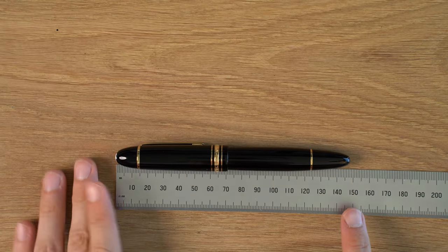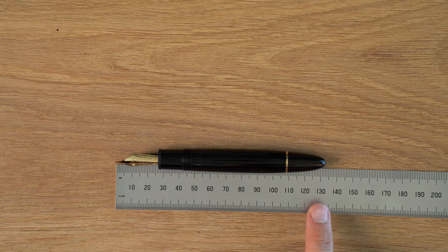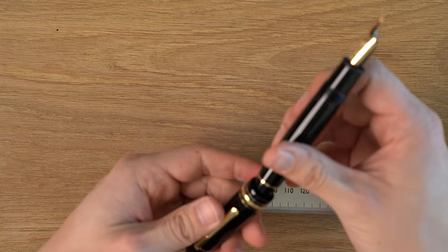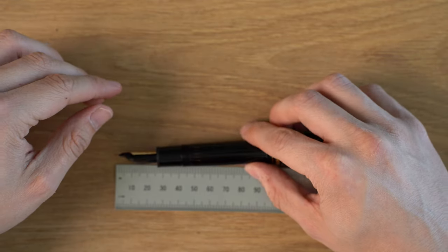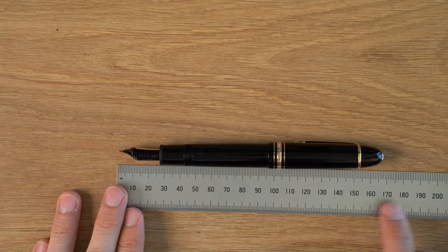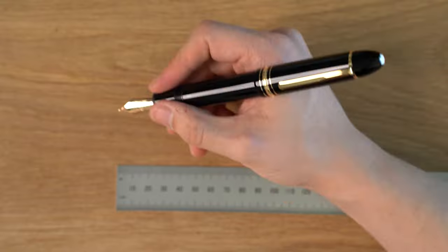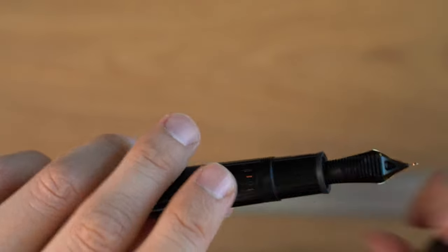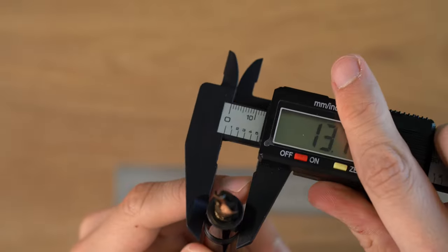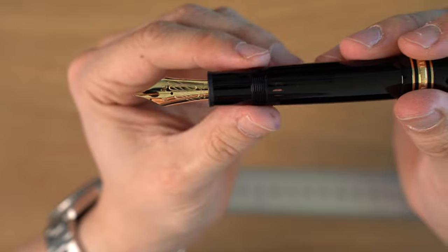Let's do some measurements. Looking at about 148 millimeters capped, and then uncapped about 132-133 millimeters, and posted about 168 millimeters. You can definitely post this pen — I will be posting mine. I know it's an expensive pen made out of a very precious plastic, but this is a pen that's designed to be used. In terms of the grip section, it's a pretty straight grip section that tapers slightly. Just above the threading: 13.7mm — that's very fat — and then just below the collar: 12.8mm. So it does taper about a millimeter. Pretty straight, very comfortable pen to hold.